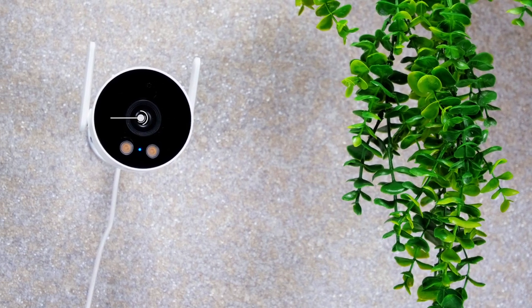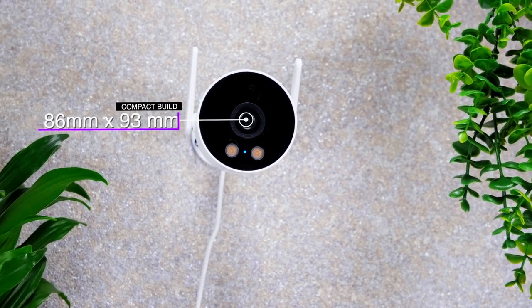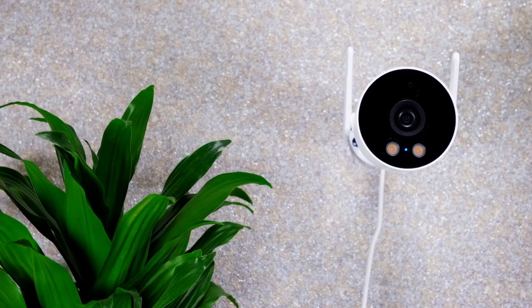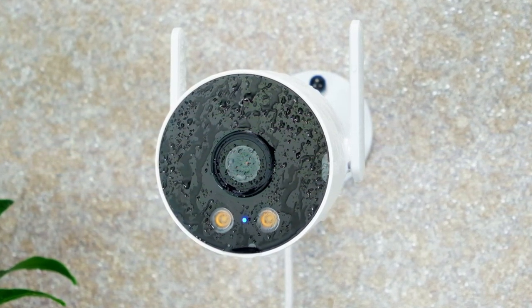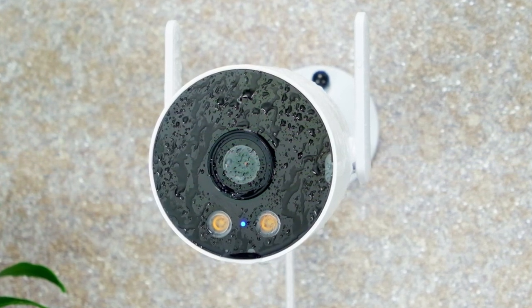The EC3 Lite is a little robust dynamite. Its dimensions are only 86mm by 93mm, making it perfect for small, discreet locations. Not only that, but this camera is resistant to rain, snow, sun, and dust. With an IP66 waterproof rating, it can work perfectly come rain or shine.